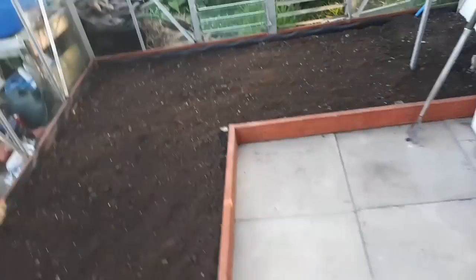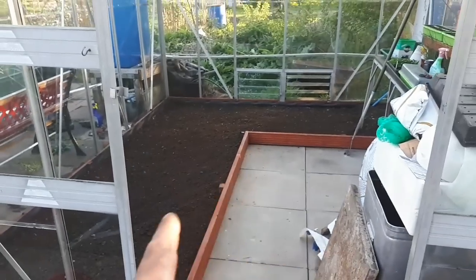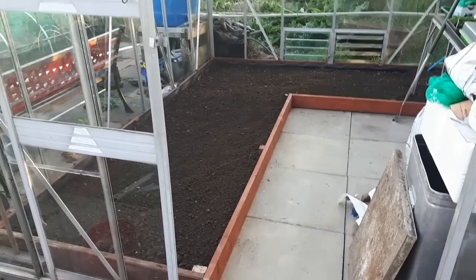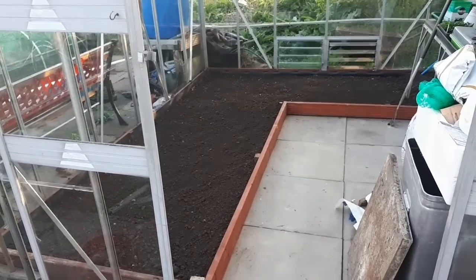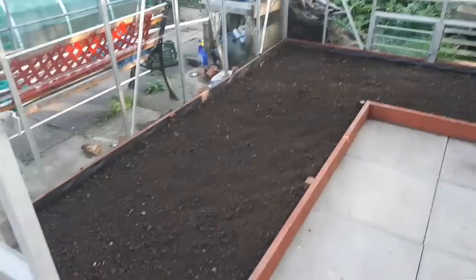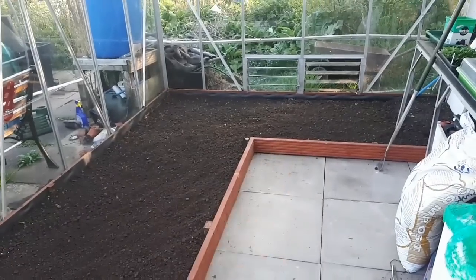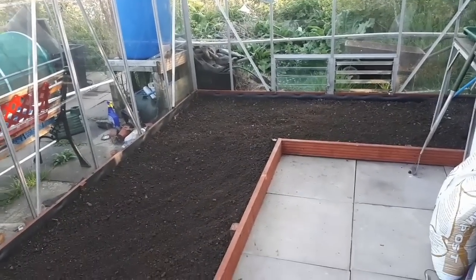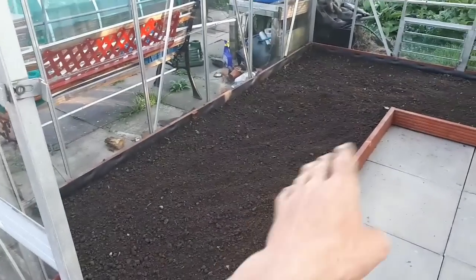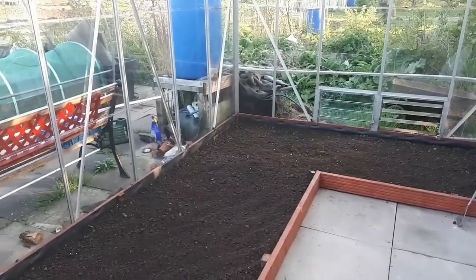I'll tell you what, I'm kind of annoyed at myself — if you look back at videos, it wasn't long ago that I did these and only did them to one slab wide. Why didn't I just do what I've done now in the first place? Because now I've got so much more planting land — it's kind of ridiculous how much land I've got to plant in here now. My partner's a little bit worried about having one row of slabs — she's like, 'if I walk in, you can't get in.' I said no, because you do your bigger, taller, bushy plants at the back, and then your chilies, peppers, and smaller tomato plants at the front. Really, really chuffed.